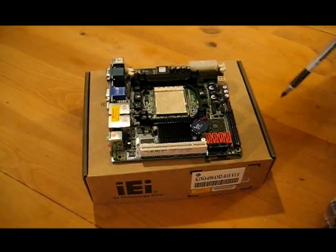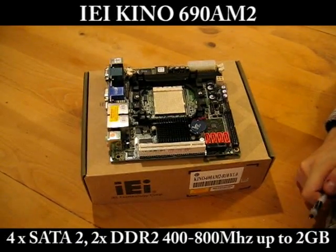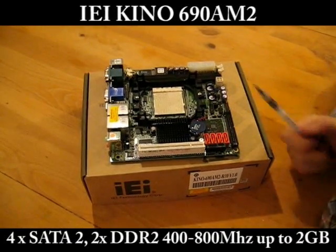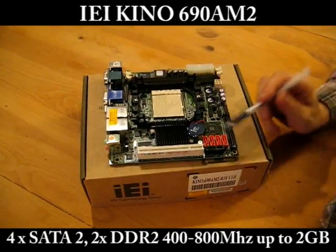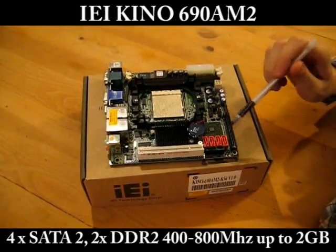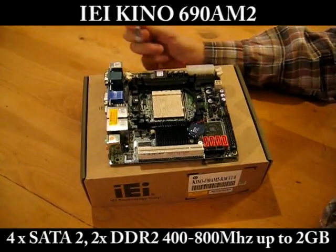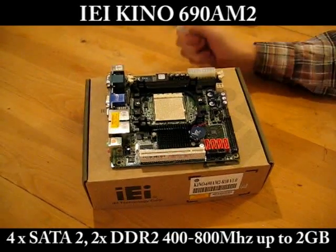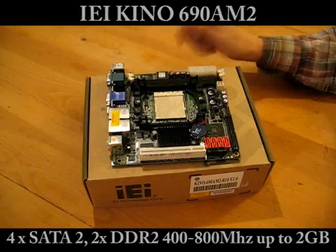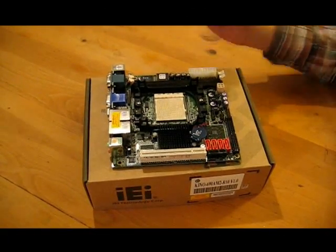We have one PCI connector, four Serial ATA connectors — which is really nice because you can connect a couple of hard disks — offering RAID 0, RAID 1, and RAID 10. We have one IDE connector and two memory slots supporting DDR2 at 400, 533, 667, and 800 MHz, up to two gigabytes.